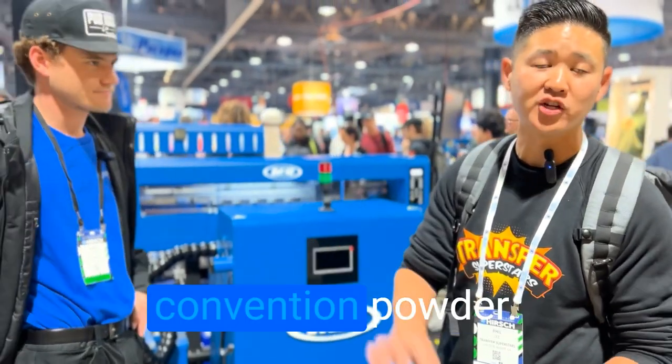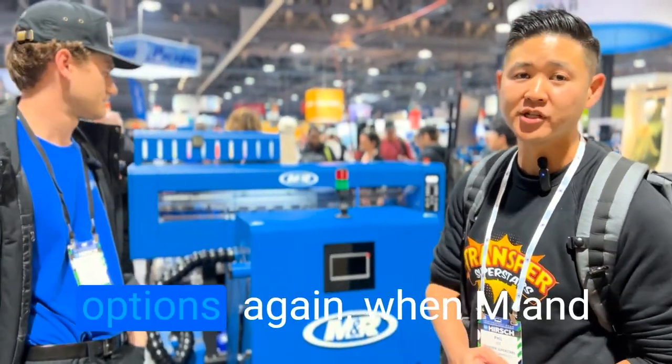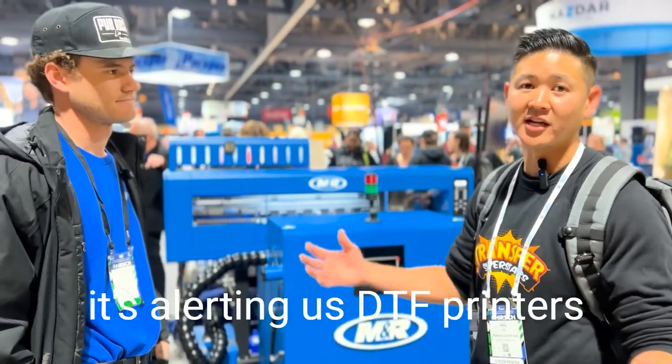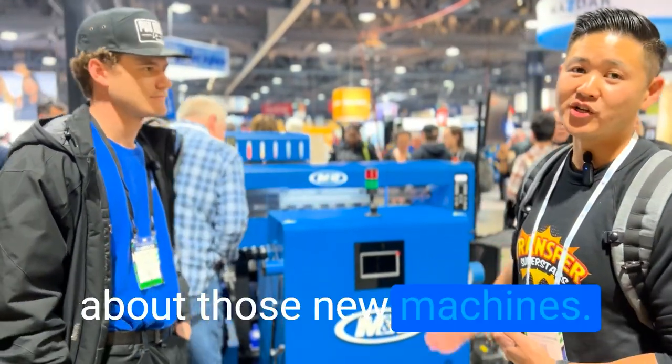What's cool about this one is that it does both powderless and it does the regular conventional powder, so you can have both options. When MNR gets into something that's serious, that's why it's alerting us DTF printers about these new machines.